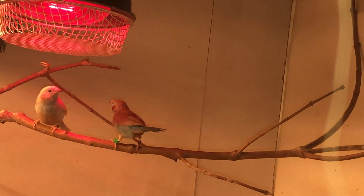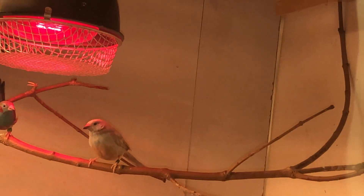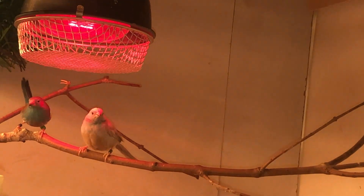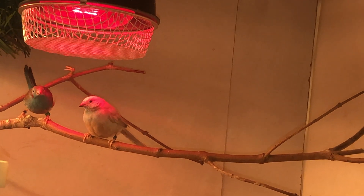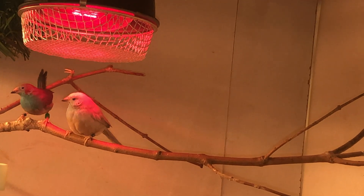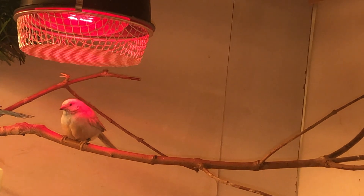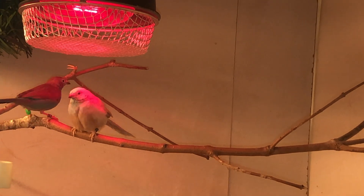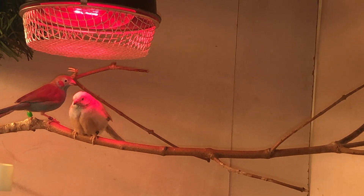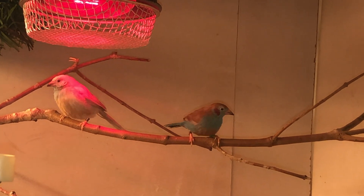Hello everyone, welcome back to the channel. Today I will be filming my red sheep cordon bleu. This is one of my breeding pairs — a heterozygous male for the mutation that the female has. There's some debate about what mutation it is, but it's usually called a pastel.